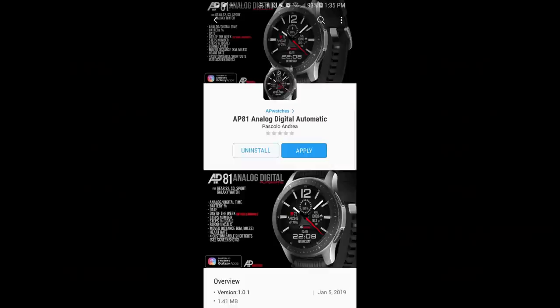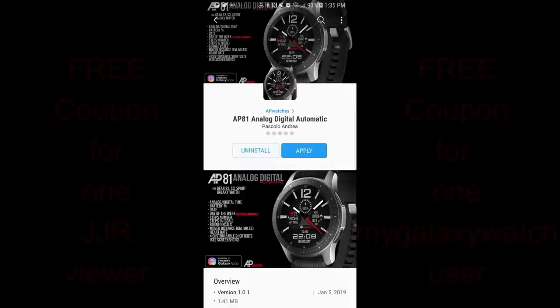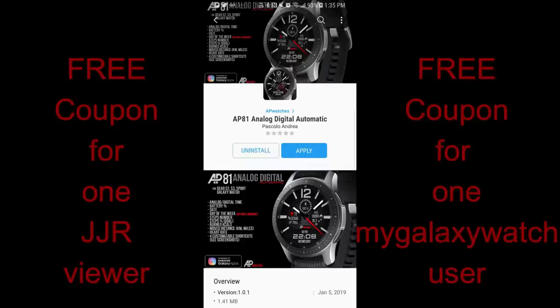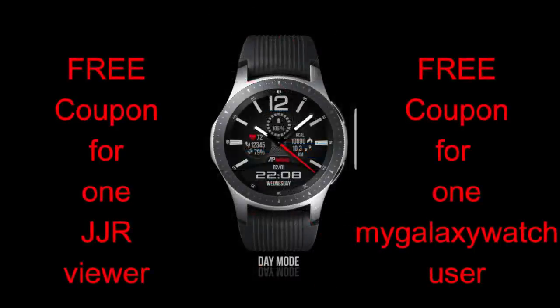Welcome back to Jibber Jab Reviews, guys. Thanks for joining me today and for continuing to support our channel. We're really continuing to grow here — in fact, we just surpassed 14,000 subscribers a couple days ago, which is really amazing, and it means more discounts and giveaways for you guys, so I couldn't be happier.